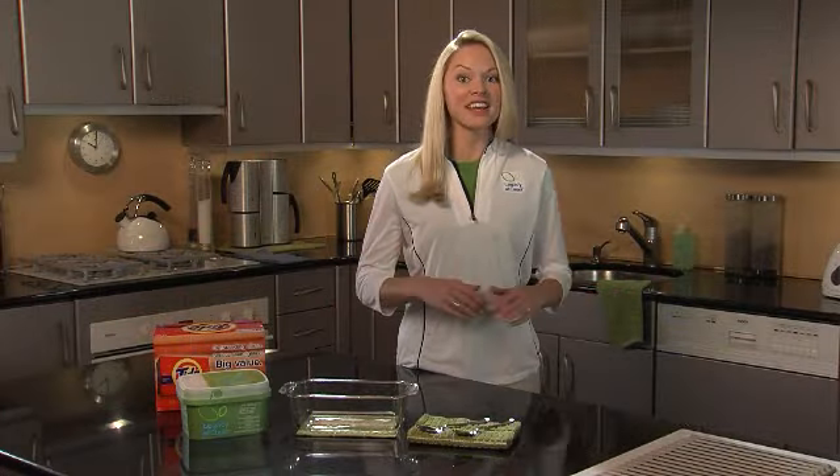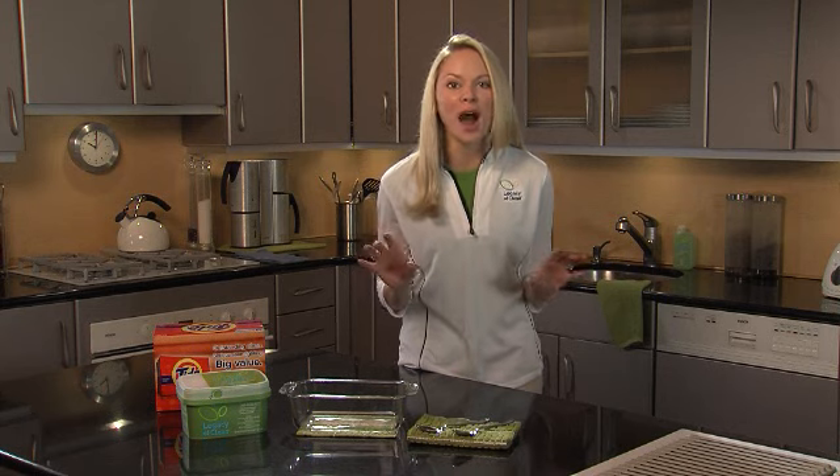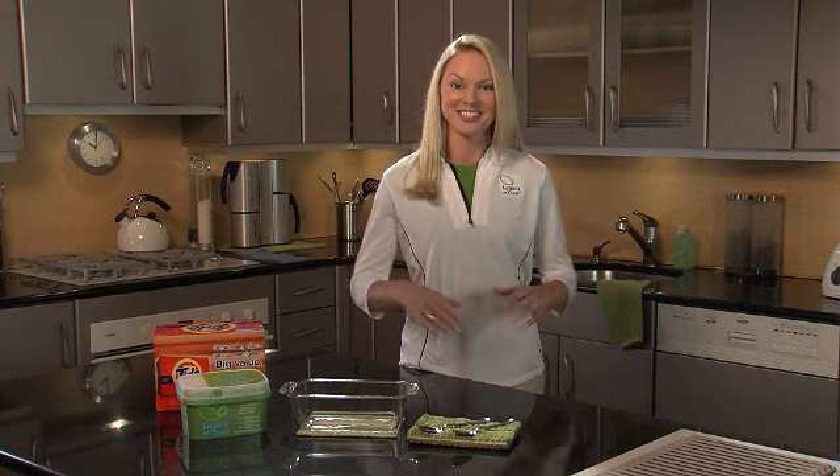Would doing your laundry be more fun if you knew that every load was an effervescent party? Hi, I'm Stephanie. I want to show you the wow of the only detergent that uses exploding crystal technology with a demo I like to call Featuring Exploding Crystals.